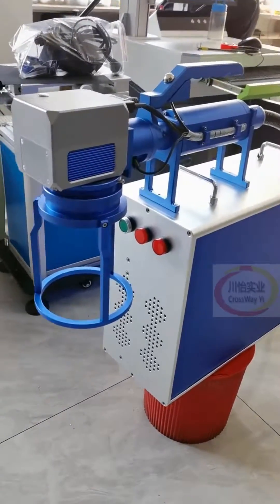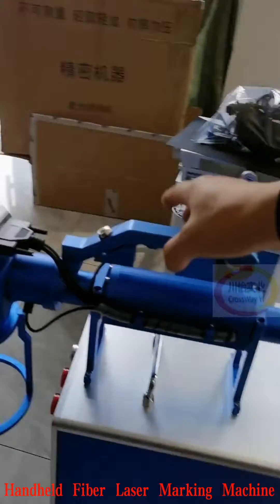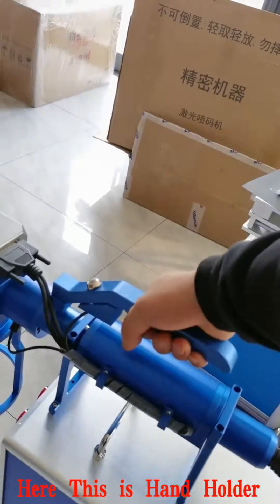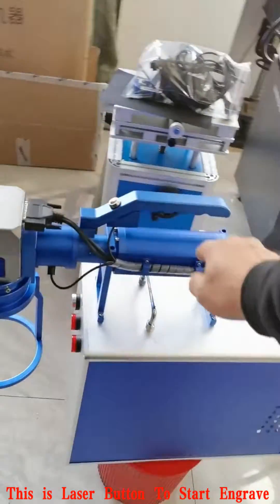Hello, all friends. Today let us see this new handheld fiber laser marking machine. This is the hand holder, and this is the laser button to start engraving.